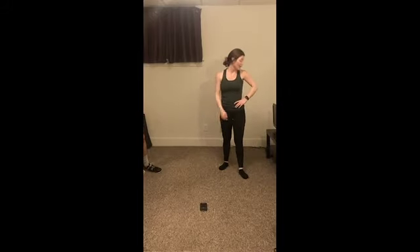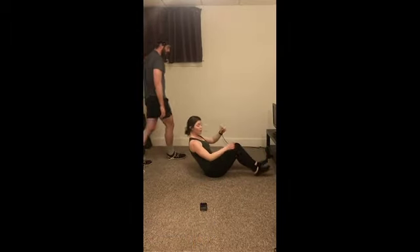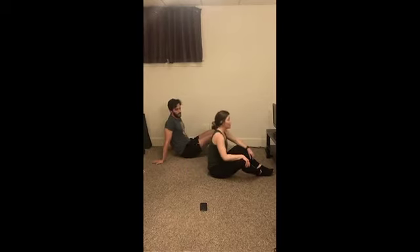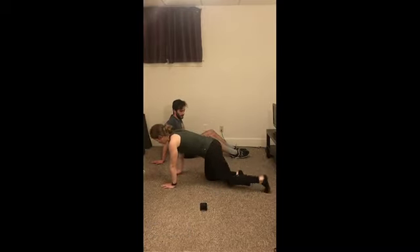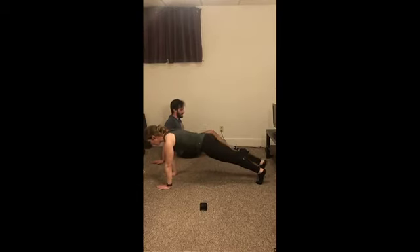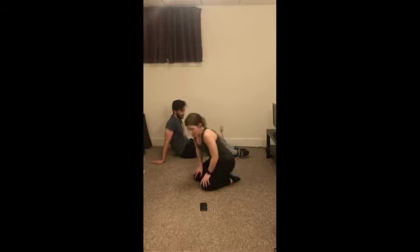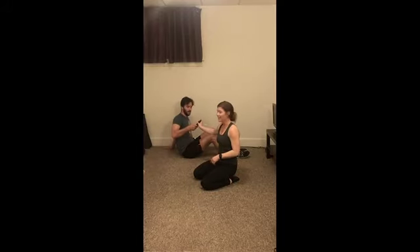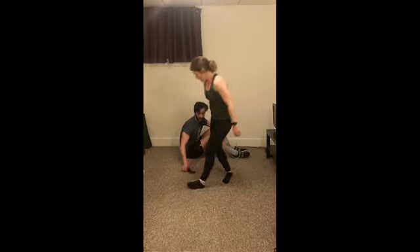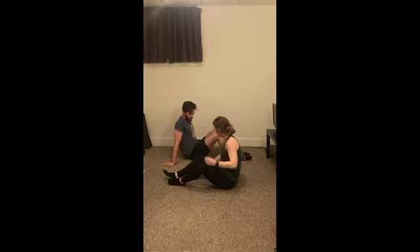We've got Russian twists, so we're going to come on down to the ground. You can either have the legs up or planted in a deep twist — just like that. Twenty seconds. And then we've got leg lifts: flip it on over, you need to be on your hands or your forearms, just lifting one leg at a time, straight up, sending the heel to the sky — making sure that butt stays down. Final round — we got this, guys. Starting with our twist, 20 seconds on, 10 seconds off. Let's go!